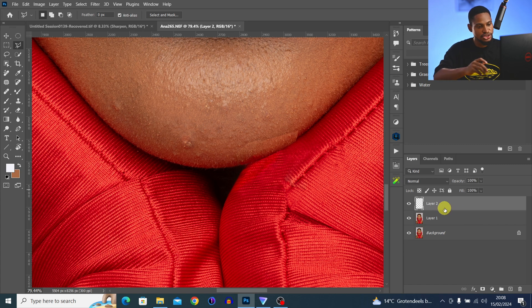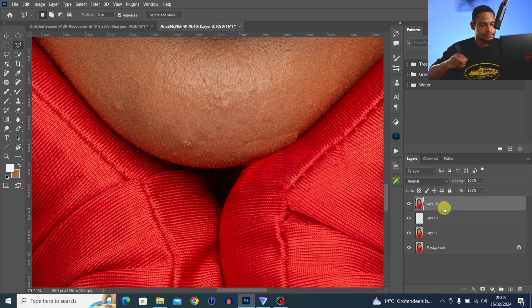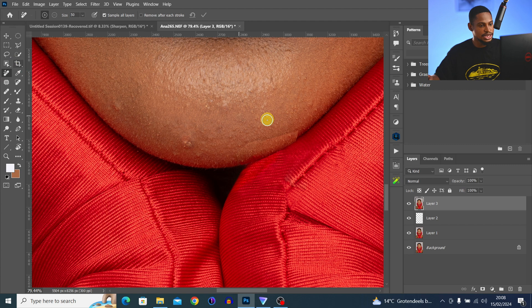To fix the remaining patches, create a stamp visible layer by pressing Ctrl+Shift+Alt+E, then pick your Remove tool again and use it to fix those patches. Click OK and it will remove that line. I'm going to be using frequency separation to make it even smoother.